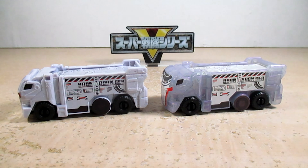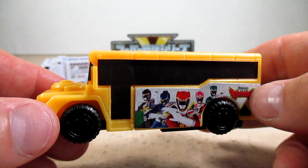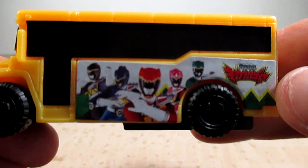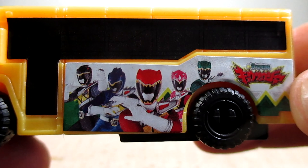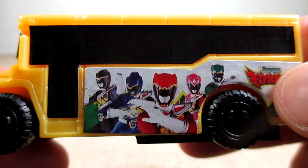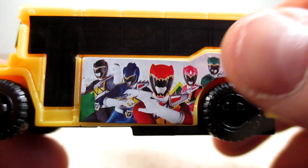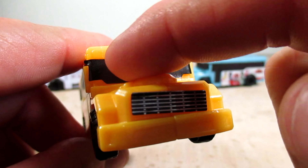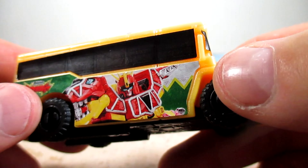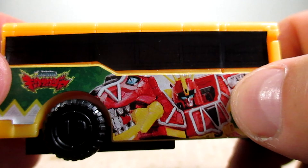That is it on Boonboom Trailer. Next here is the Boonboom LegendBus Kyoryuger version — and this is for all you Kyoryuger fans, such as myself, my third favorite Sentai. The main color is yellow with a really nice sticker on the side featuring the five Kyoryugers and their logo. Looks awesome. We got a big sticker for the bus door and windows, a sticker for the front windshield, and a sticker for the grill. On the other side, a big sticker of Kyoryuger and then the logo.